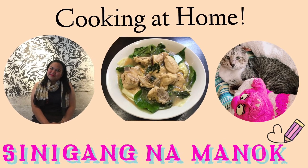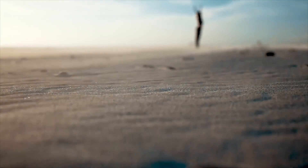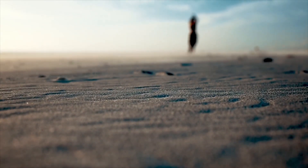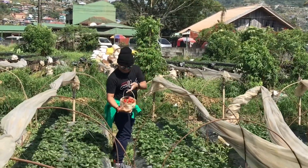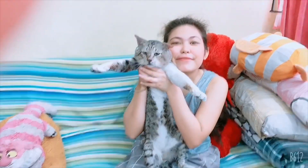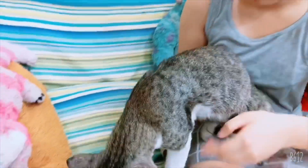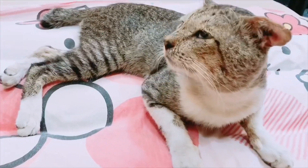Thank you for joining us. Good morning everyone! Ayan ulit si Square — pagigising lang, pero bumalik ulit siya ng bed. Hello everyone!